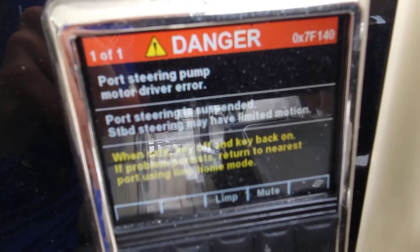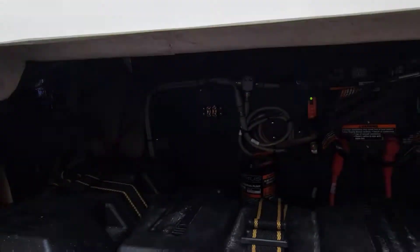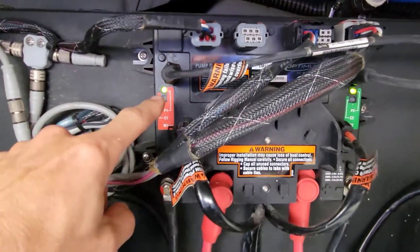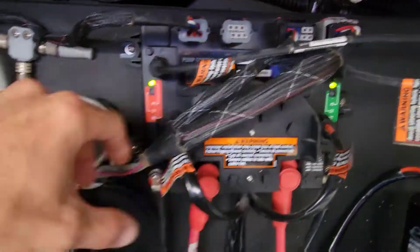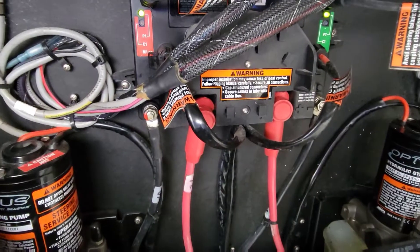We have a port steering pump motor driver error. Let's jump down in the hole here. This is actually our PCM — the pump control module — this is what controls both pumps so that the motors can steer independently.